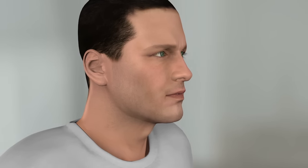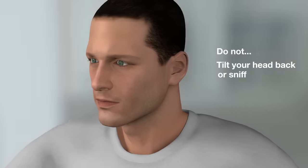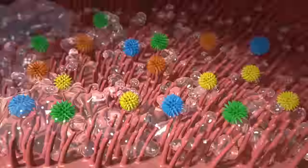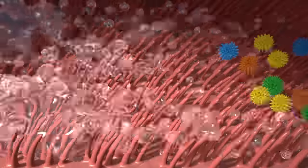Make sure that you do not tilt your head backwards or sniff while using the product to avoid sending unwanted mucus into your sinuses. The unique micro-diffusion spray gently disperses the solution into very fine droplets, washing away allergens and germ-filled mucus to help you breathe easier.